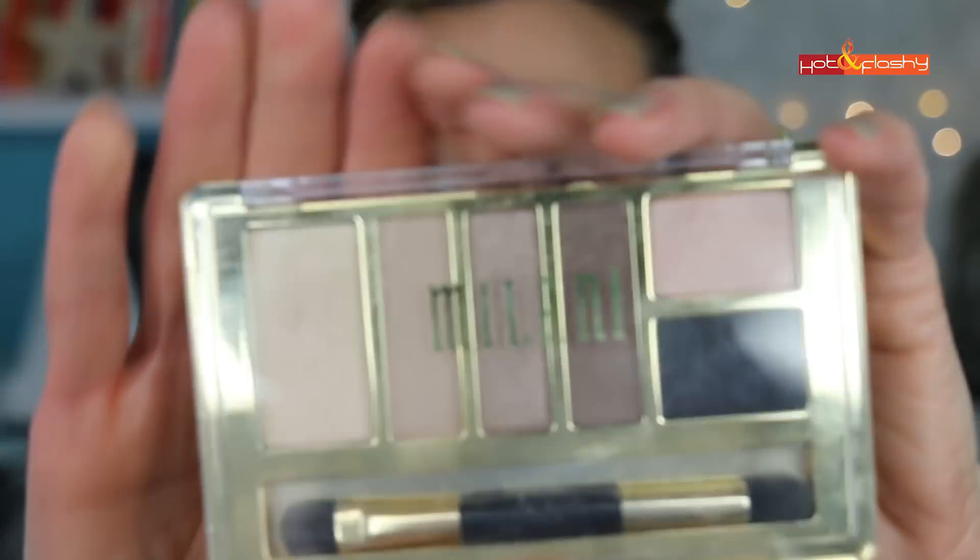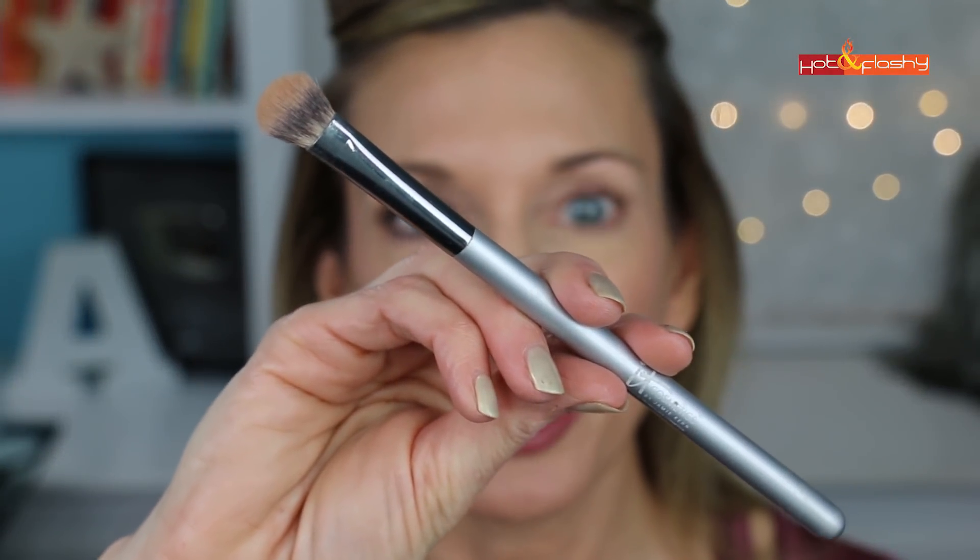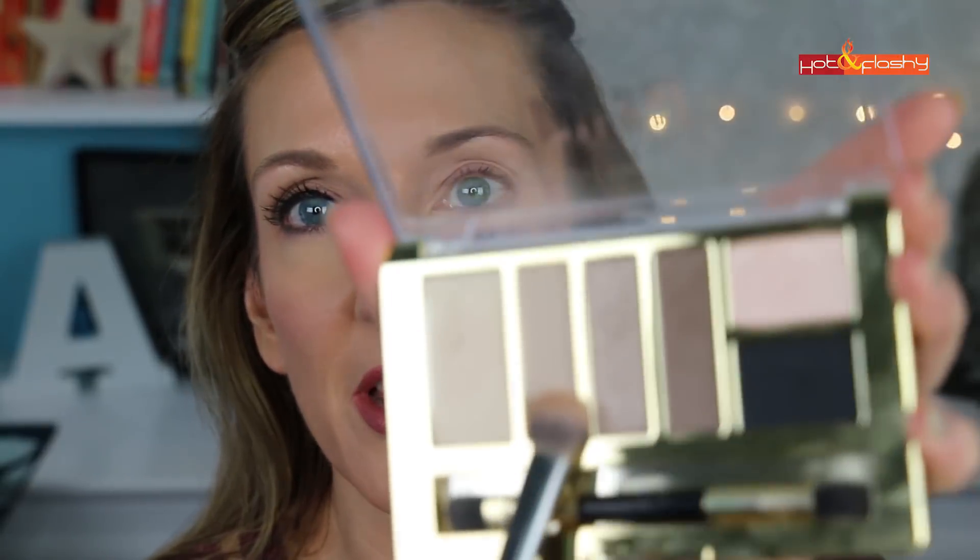Now let's go into the Milani eyeshadow palette. I'm using my IT Cosmetics Heavenly Luxe No Tug All Over Shader Brush, dipping it into the second color in the palette and applying that to the movable part of my lid using an up-and-down motion. I put this higher up above the crease, about two-thirds of the way up to my brow, leaving a little space at the top and bringing it in at an angle at the outer corner.